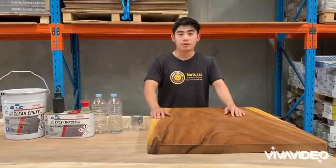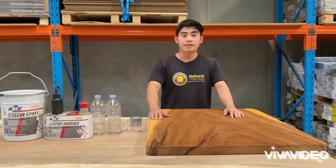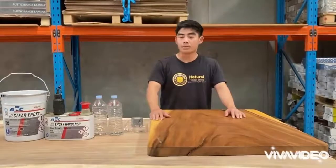Hello. Today I will show you how to fix minor cracks on our tables. We're going to fix them with our epoxy resin.